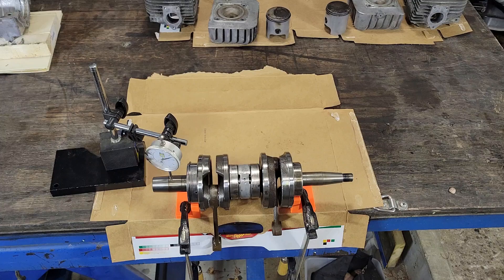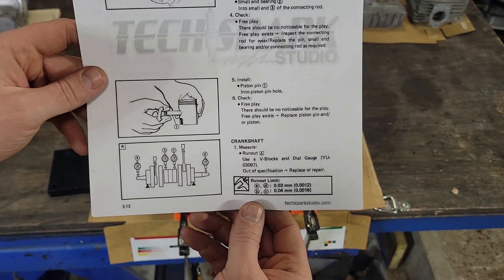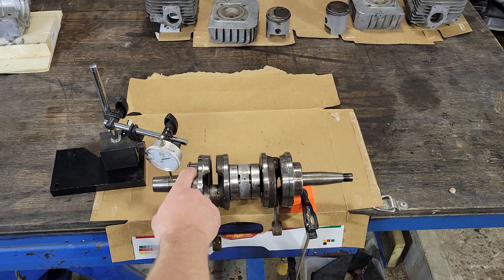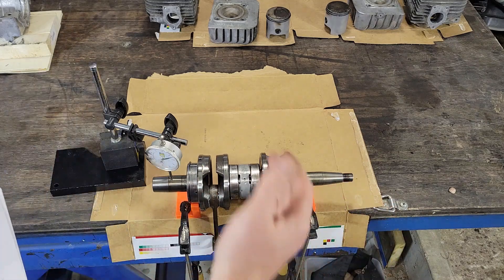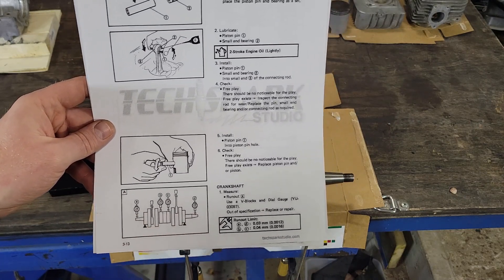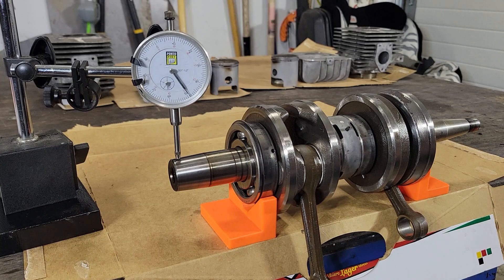Next I want to check the runout in the crankshaft. The procedure says to support the outside bearings with V-blocks, but they're different size bearings, so if you had a standard set the crankshaft would sit on an angle. What I did is 3D print two V-blocks that match the OD of the bearings so that the crankshaft is level. You'd need adjustable V-blocks if you're using purchased ones. Then you set your dial indicator on the outer portions of the crankshaft and the inner tube bearings.